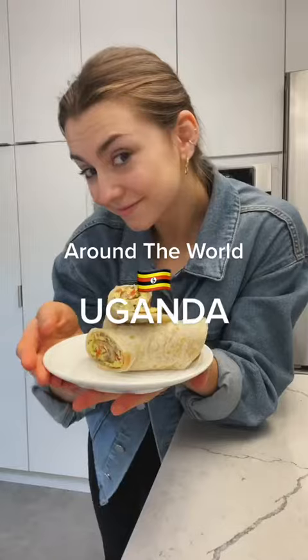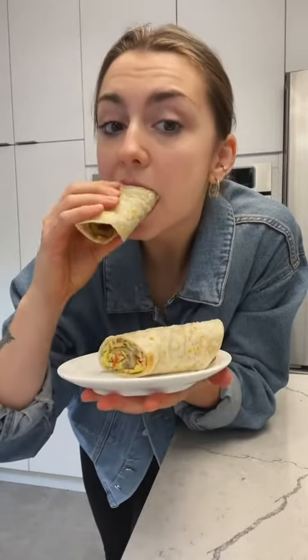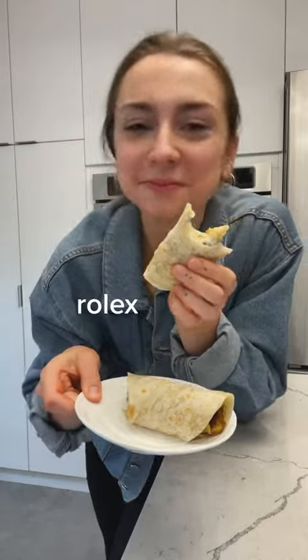Are you out of ideas for breakfast? Because I got you covered. This is gonna be the new breakfast of your dreams. Let's learn how to make it.